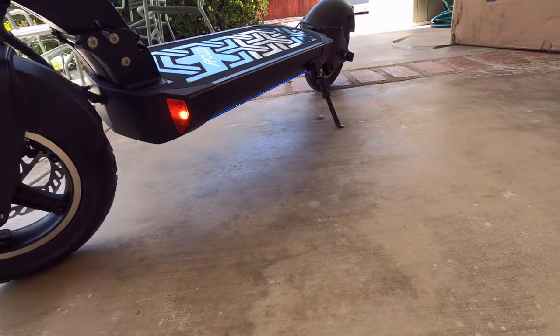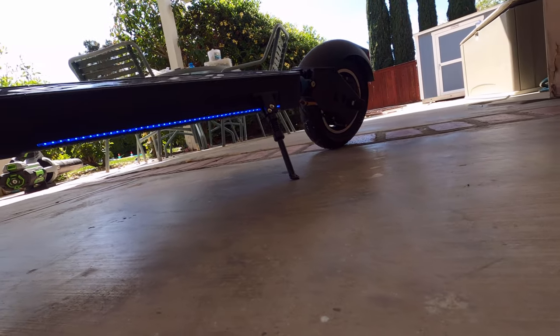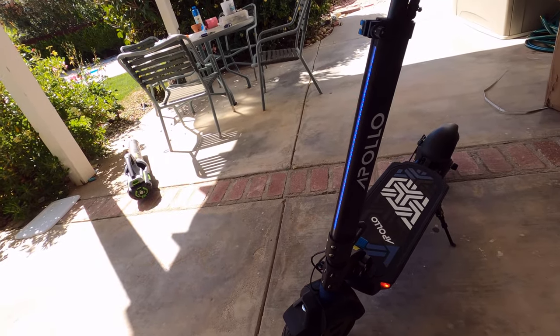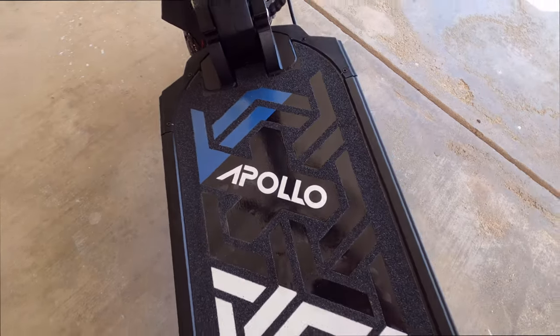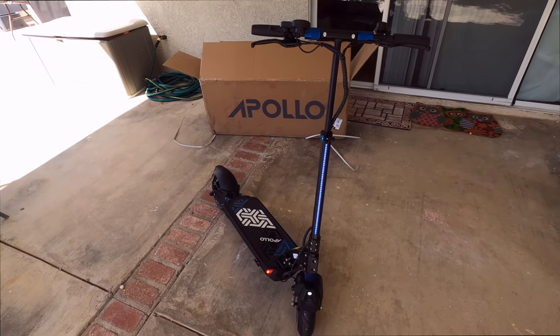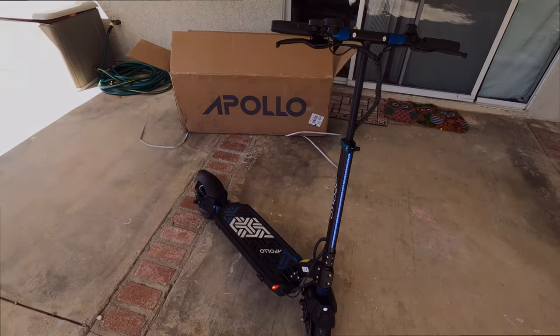Here's just some different angles. That's the quick unboxing, kind of a first look — get your eyes on it, see if it looks like something you want to get. I'm sure I'm going to start doing some reviews on it in the future, and like I said, some comparisons between the other scooters I own, which are some good ones. So subscribe and see what I got.